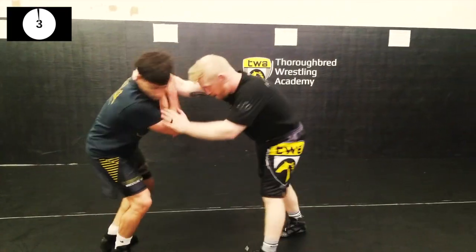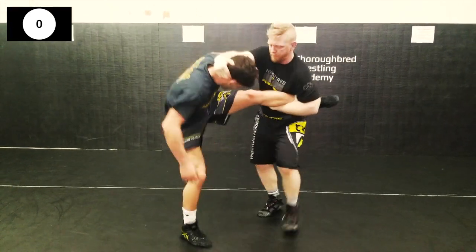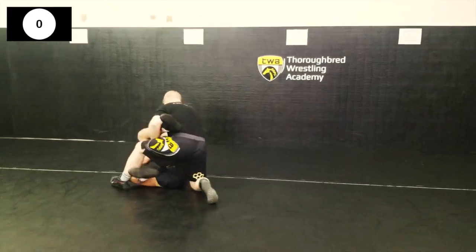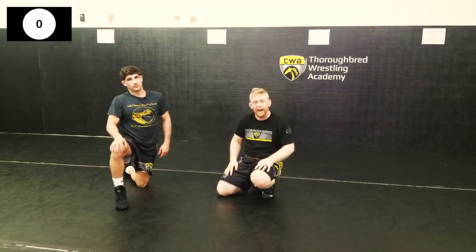One more time while doing a single leg — if he gets a two-on-one, you have to high hand. Let's do it.